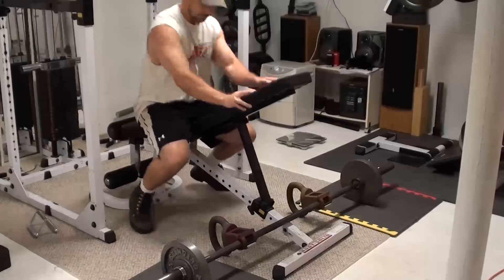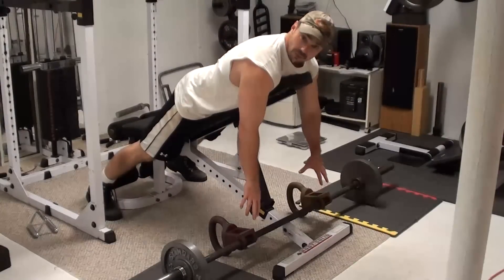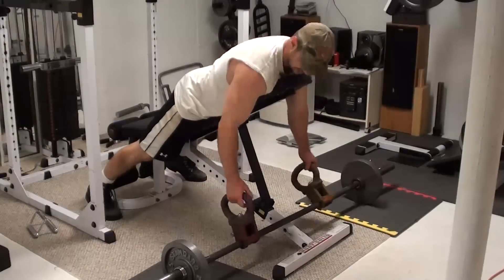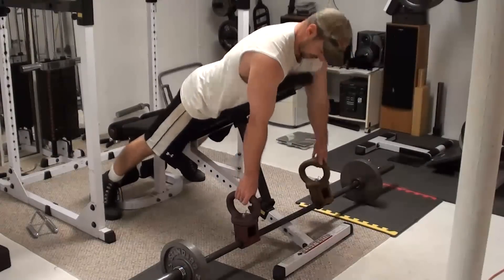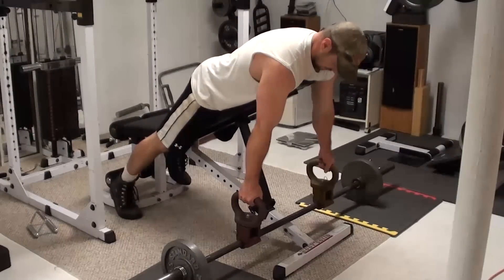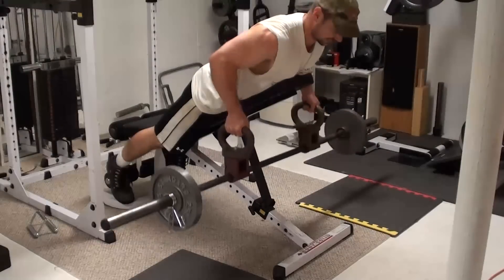So let me give you a quick example. I've got these clamps set right about where the smooth rings on the bar are. Just get that in position, get the handles, and then just do the exercise — you're ready to go.